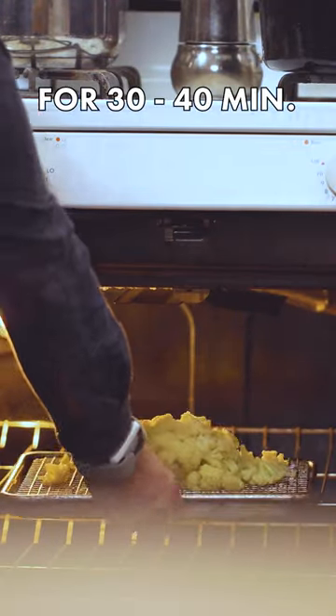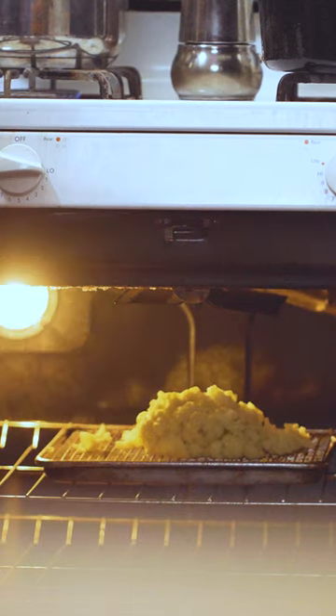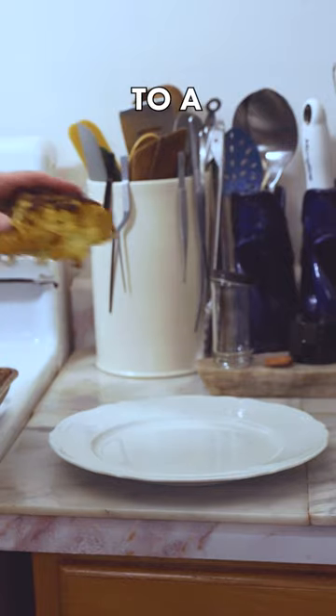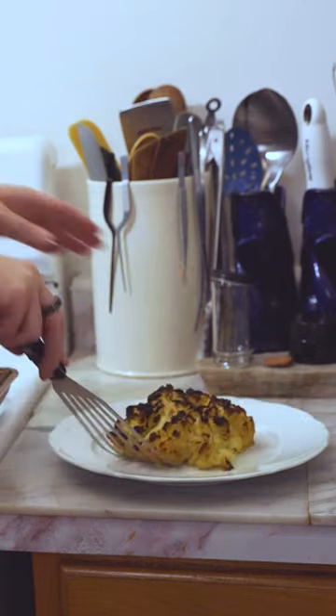Place it in a 500 degree oven for 30 to 40 minutes. As soon as it's cooked, transfer it over to a large serving plate and you're ready to eat.